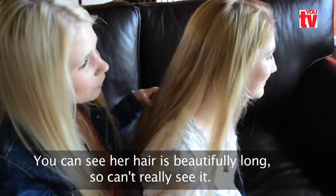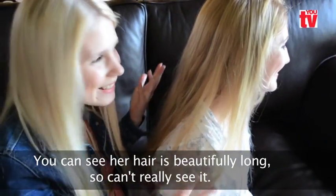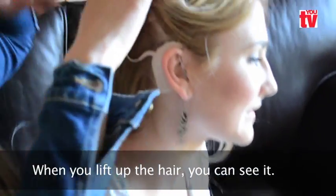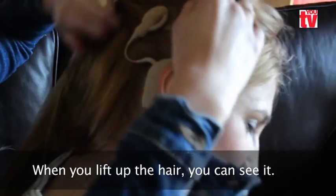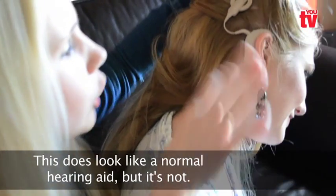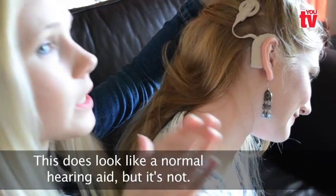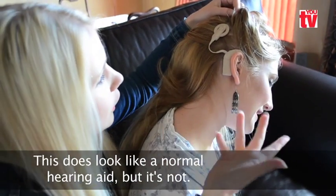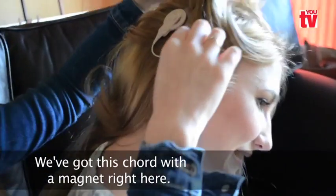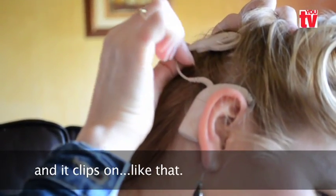You can see it on her. So if you look here, you can see it. This looks like it could be a normal hearing aid, but it is not a normal hearing aid. And you can see that because we have got this cord with the magnets right here. And if you take it off, it just pops off and clips on like that.